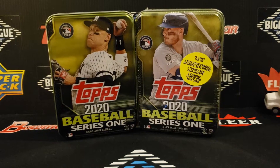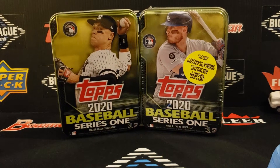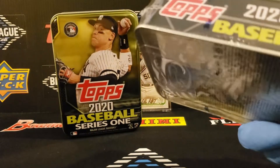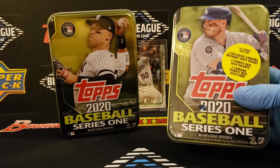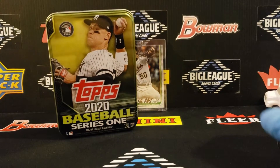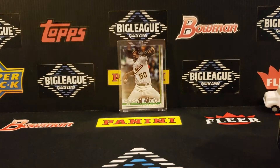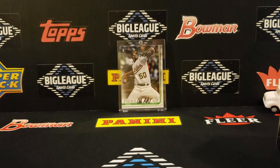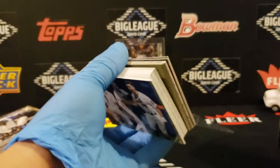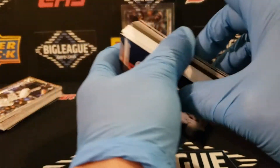Hey, what's up? Connor here with Big League. This is actually a take two — I recognized that the camera wasn't recording, so luckily I stopped. We got two of the collector tens here with Series 1. You get one Decades Best Chrome, five Turkey Reds, and one Chrome Turkey Red. So I opened up the first one and I just lifted off the stuffing and broke the cello when I noticed the light was not blinking. So there's the stack — we're picking up where we left off, but this time we're actually recording.